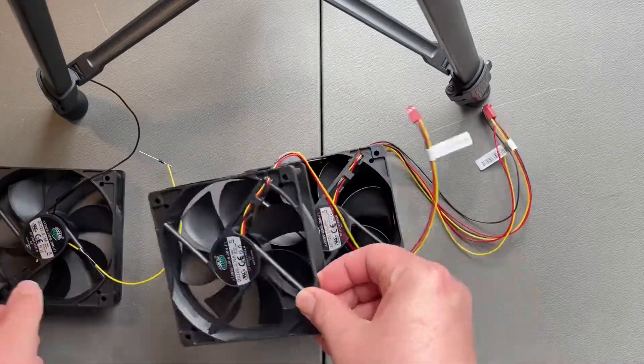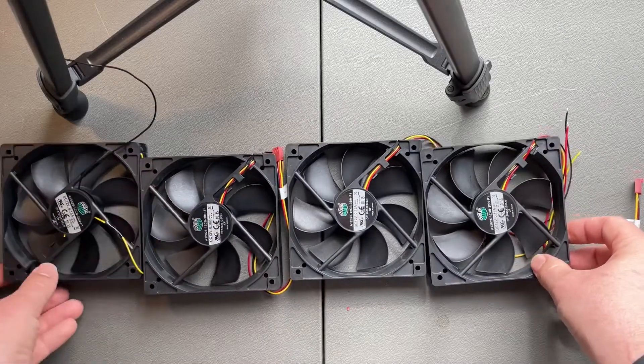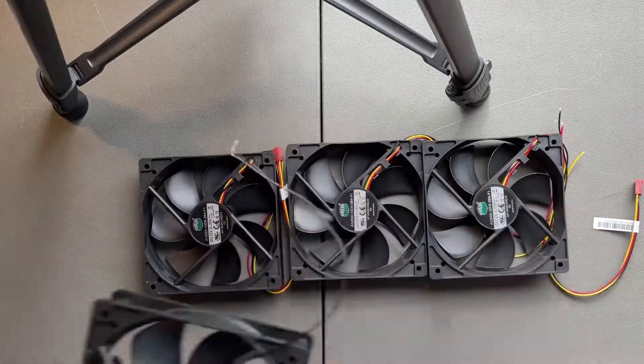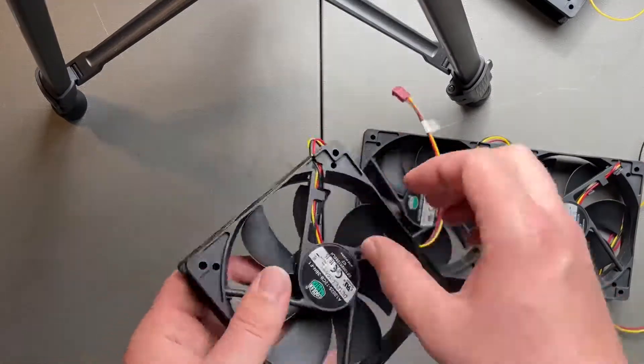Hey, welcome back to another video. I've just bought four fans for $30 in New Zealand dollars. I plan to turn them into generators and see how much power they provide.